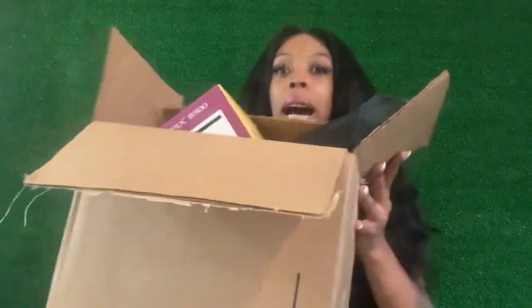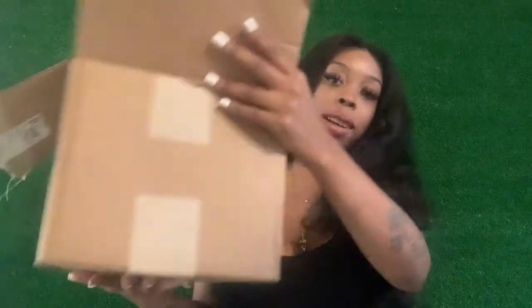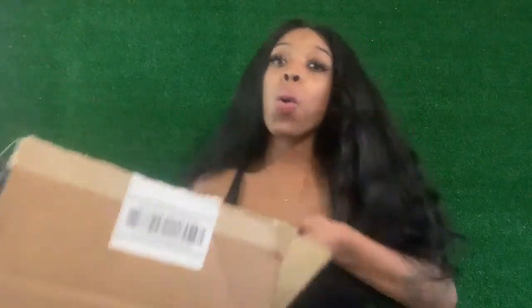Okay, so it came in a big box like so. I ordered this camera off Walmart.com. I believe the entire package that I ordered was about $400 including shipping. Now once you see all of the things that I pull out of this box, you will realize that for what you're getting, that is an amazing, amazing price.